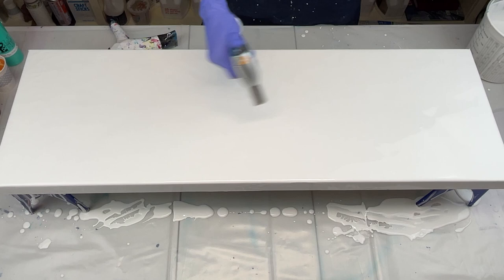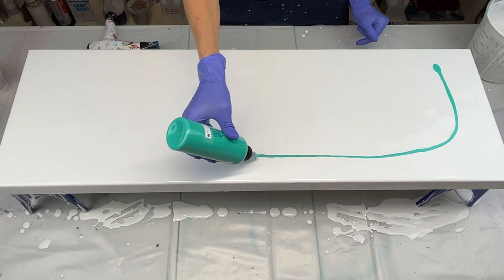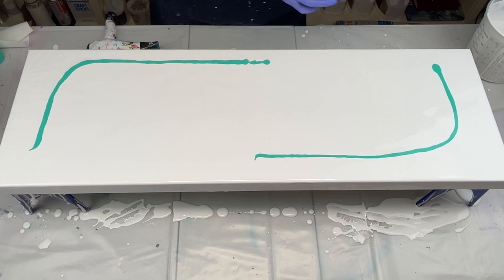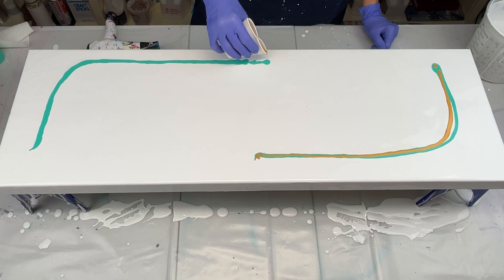I'm going to go ahead and lay my colors down. I'm going to start with this bright aqua green. I'm going to do it this way, and I'm not doing it really close to the edge because if I did it real close it would start to fall off, so I leave myself a little bit of room. And I'm going to use gold — this is iridescent gold and old gold mixed. I didn't get a very straight line, didn't get it on top of each other. Maybe I ought to come back and do that again.